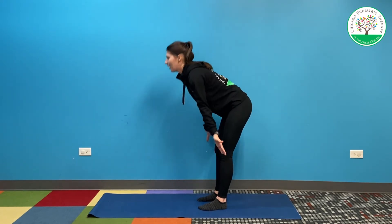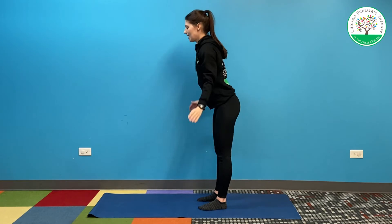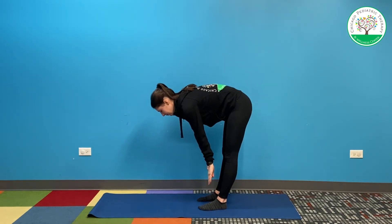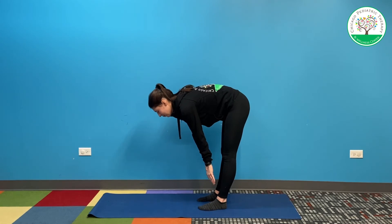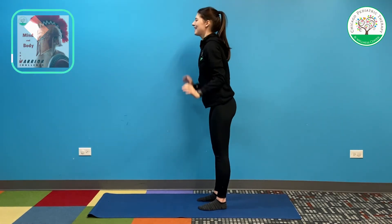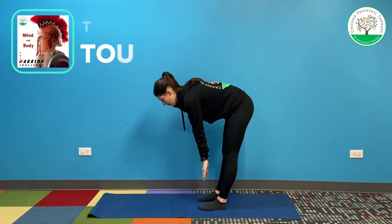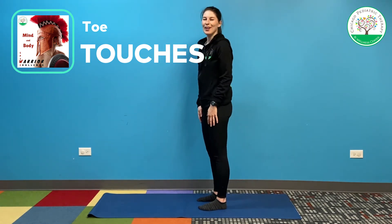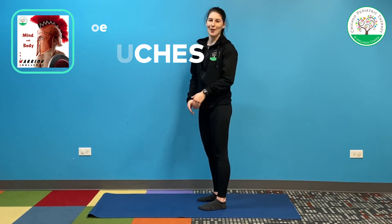Let's do two more. Come on up and back down. One more time — up and down. Great job, warriors. I hope you felt that big stretch in the back of your leg.